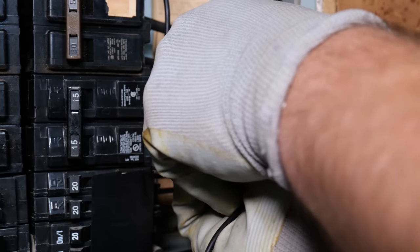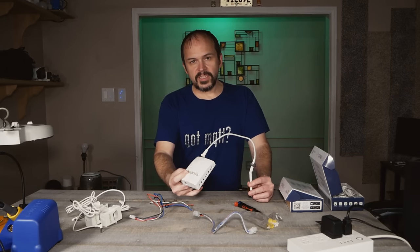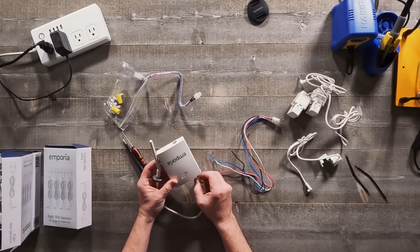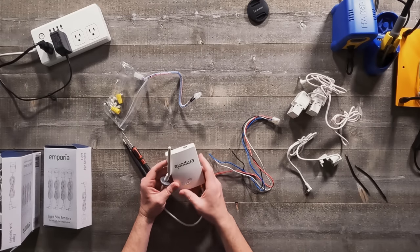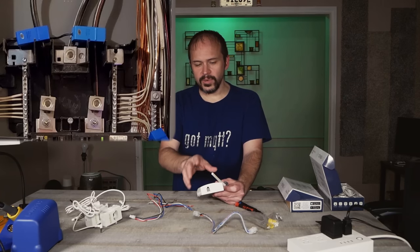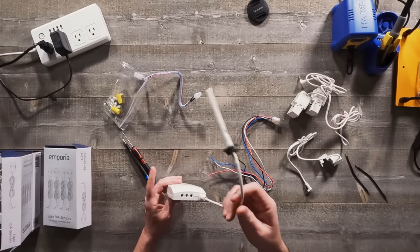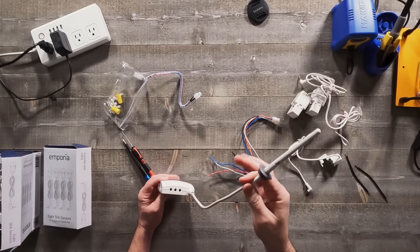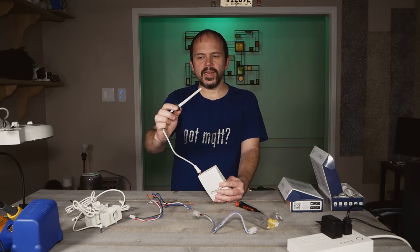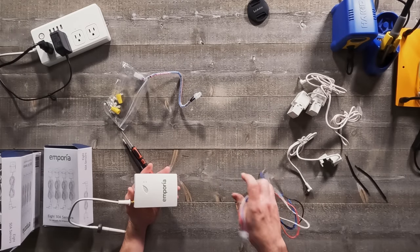This box goes in your breaker box, so if you're not comfortable with electricity find an electrician friend to help you get it installed right. Sometimes you cannot turn off the top of the breaker box unless you pull the meter, and you don't want to do that. The cool thing is there's no external power supply — it goes in the panel and the antenna stays outside the breaker box since Wi-Fi sucks going through metal.